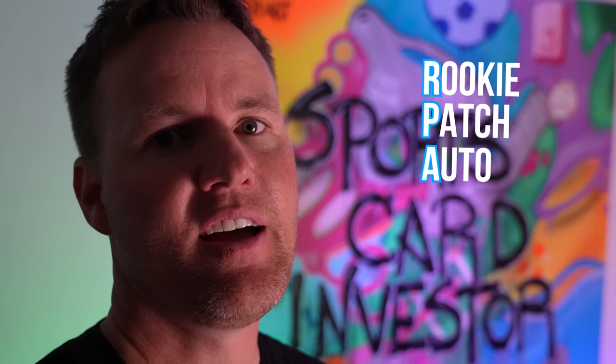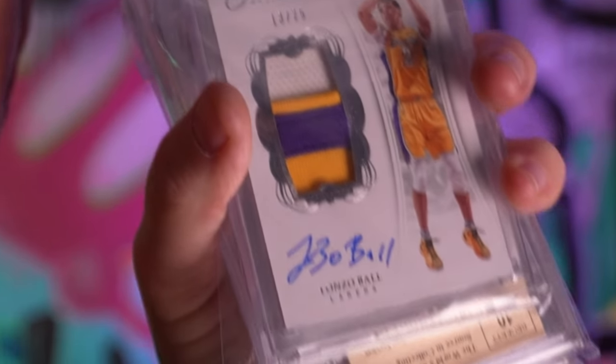Check out this cool graffiti wall behind me. Welcome back to What's Inside. Today we are going to see what's inside of a sports card, but not just any sports card. They call it a rookie patch auto, an RPA, an autograph card — auto's for autograph — but they take a patch of the jersey and put it inside of the card. So like a game worn jersey, they put it inside of a card. There are sports cards like this, and some of them are the most coveted, most valuable, most rare.